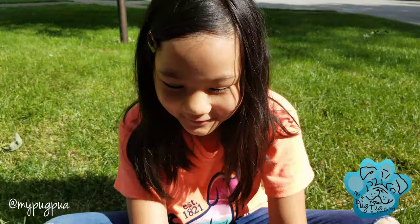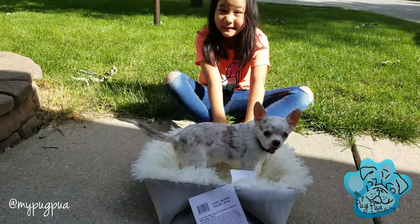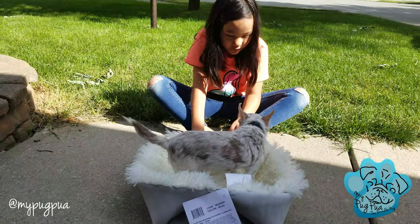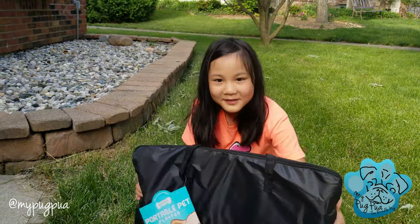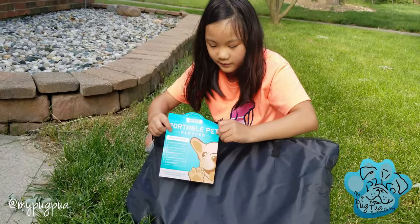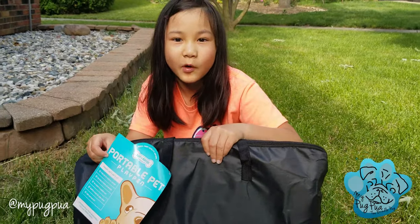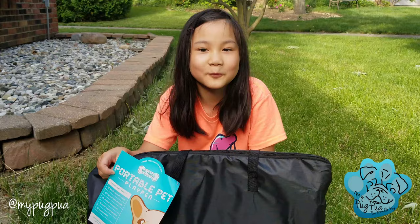Now we have a test dog. What do you think, Daddy? Is it good for Pua? We got the bed. Now we got the play pin for Pua. This is the size right here, if you can see it. We got the medium - the smallest size, because Pua is really small.